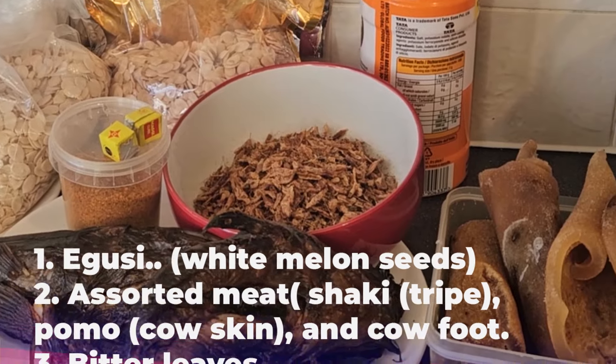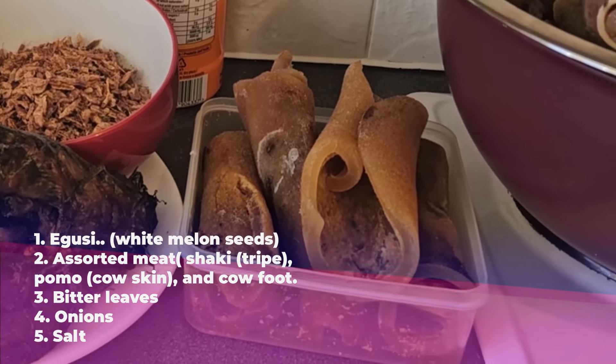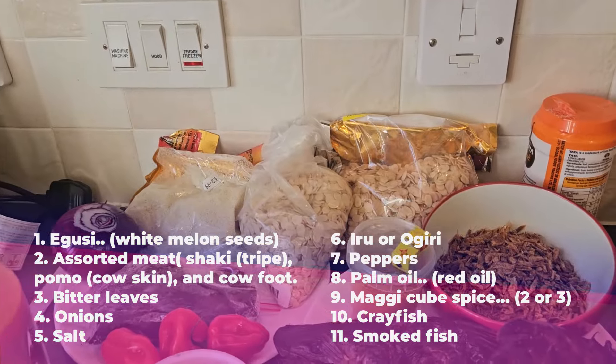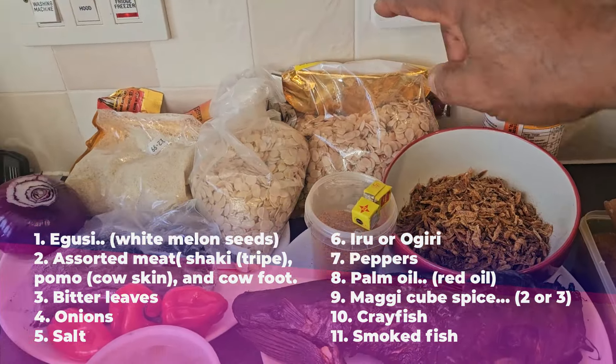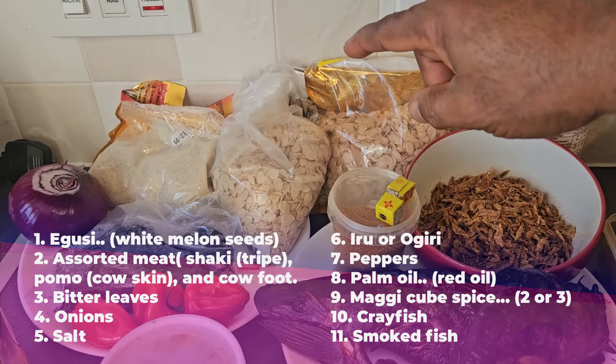I have cow skin — we call it pomo. You have dry fish: tilapia and croaker. You have crayfish. And you have melon seed — that's what we call egusi.